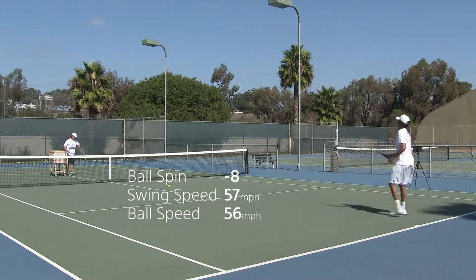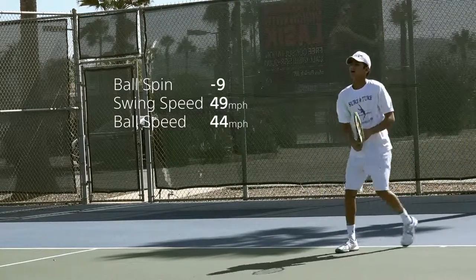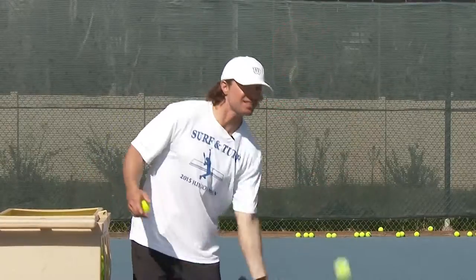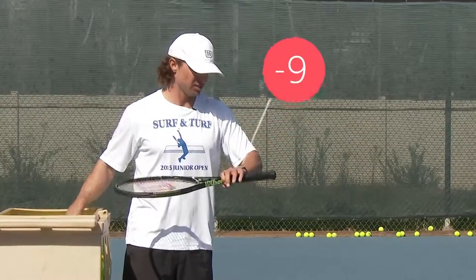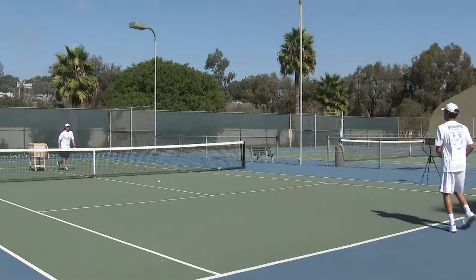Well done. Minus eight. Good job. Shifting in. Bottom lip lead. Minus nine. Well done. Minus eight. Minus nine. Way to lead with that bottom edge. Minus eight. Well done.